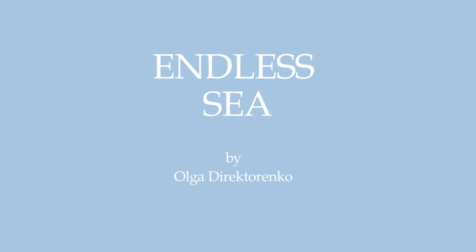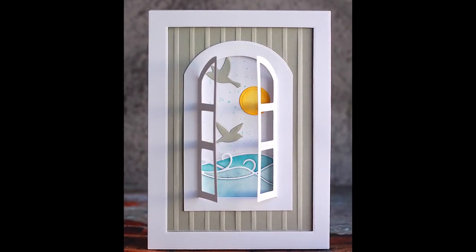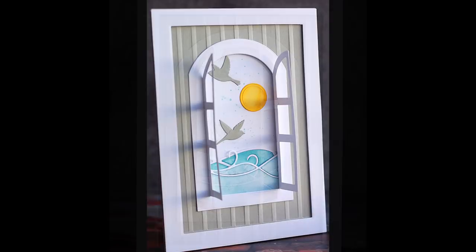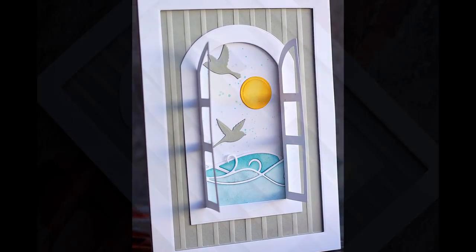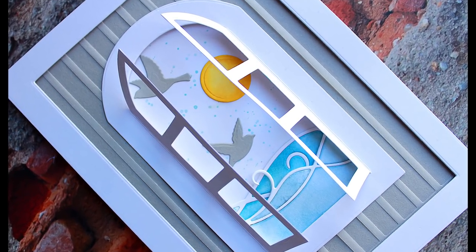Hi there, it's Olga. Today I'd like to provide you some more inspiration on how you can use Paper Discovery products. There is a die set called TechBuilder Window and Pocket and it's meant to create a few different types of windows. So let's try one of them in this project.